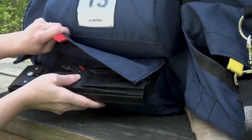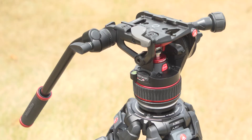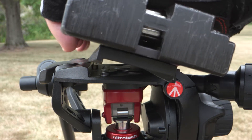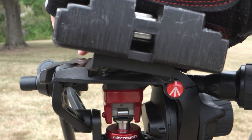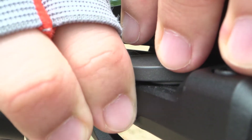Grab the tripod plate from the front left pouch of the camera bag. There are two ways of attaching the tripod plate depending on which tripod you have. If you have a Manfrotto 608 Nitrotech tripod, angle the plate and place it on the right side. Lower the plate until you hear it click, then pull back on the lever to lock it into place.